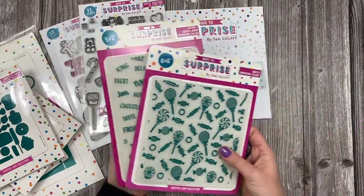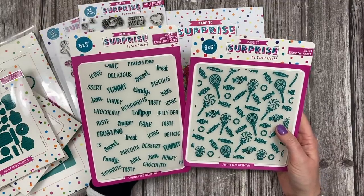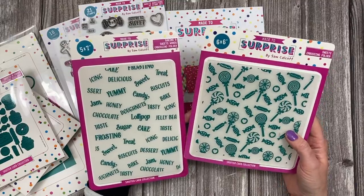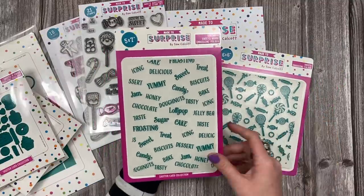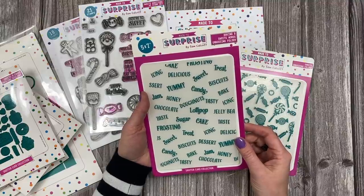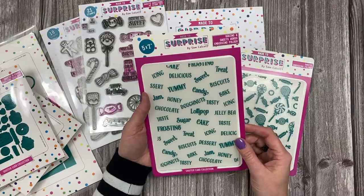Then I've also done two embossing folders - I love these, I've really enjoyed creating with them. You've got a 5x7 and a 6x6. The 6x6 has all of those lollies and the kind of hard-boiled sweets and things from the sweets stamp set. And then on the 5x7, you've just got these lovely words all related to your sweets: doughnuts, lollipop, sugar, cake, icing, treat, frosting, biscuits, dessert, jam, chocolate, jelly bean, icing. I've probably missed some but there's loads on there.